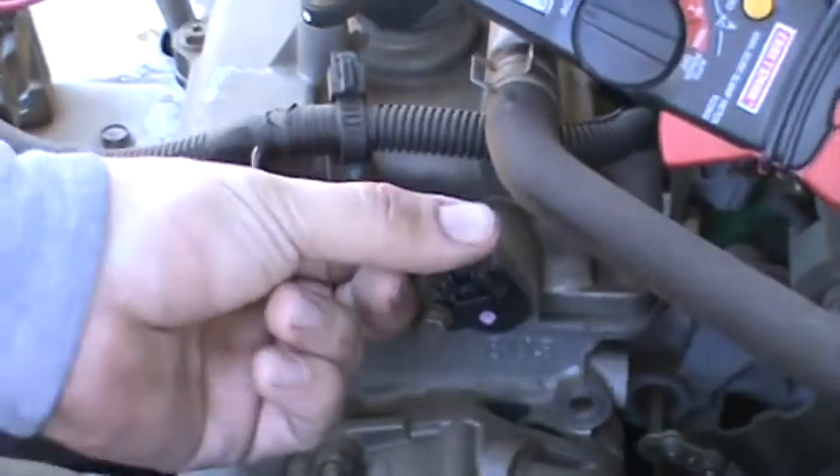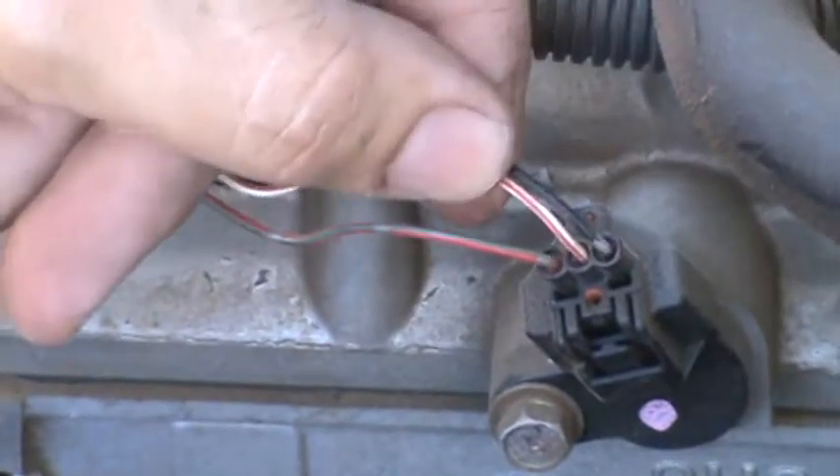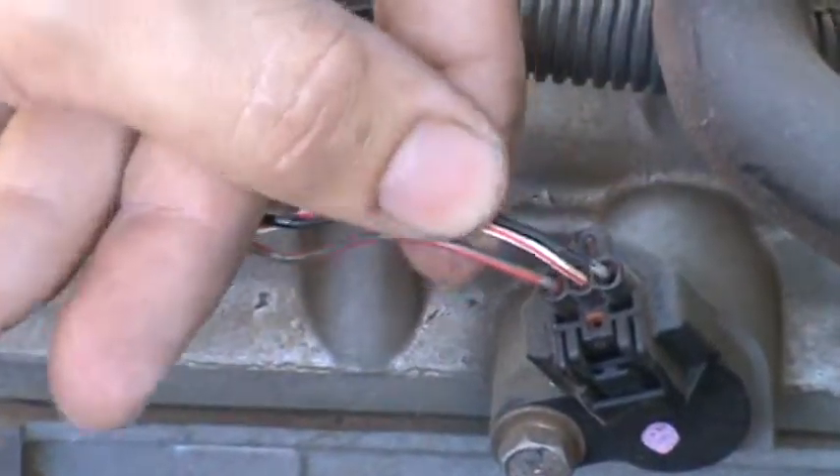The first thing you notice is a three-wire connector. When you have two wires versus three wires, when it's a three-wire, typically it's the hall effect type.